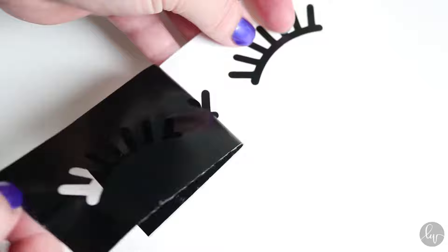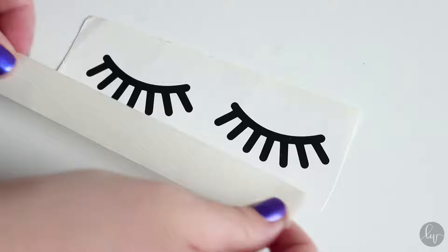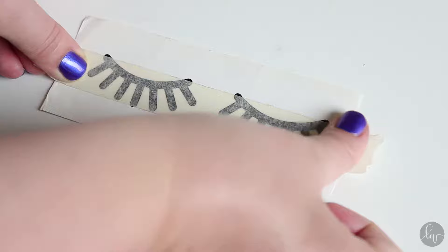So once I've cut it out from vinyl, I'm just going to remove all of the vinyl around the image so it's easier to transfer without it shifting, so it can actually stay in place. I'm just going to take some painter's tape and then attach that to my two lashes here. Then I can easily remove the painter's tape with the lashes on them, which will make it so much easier to attach them.